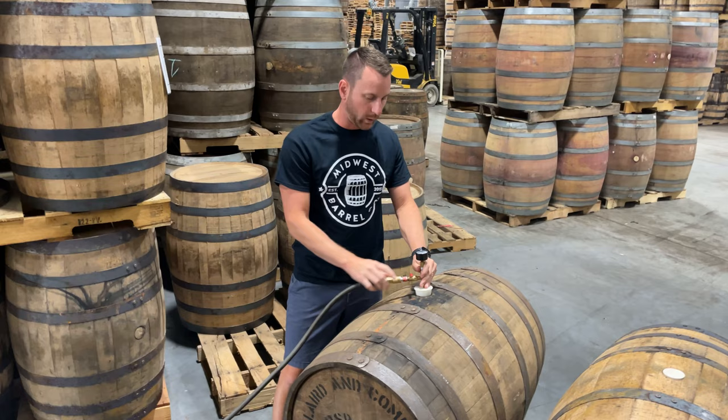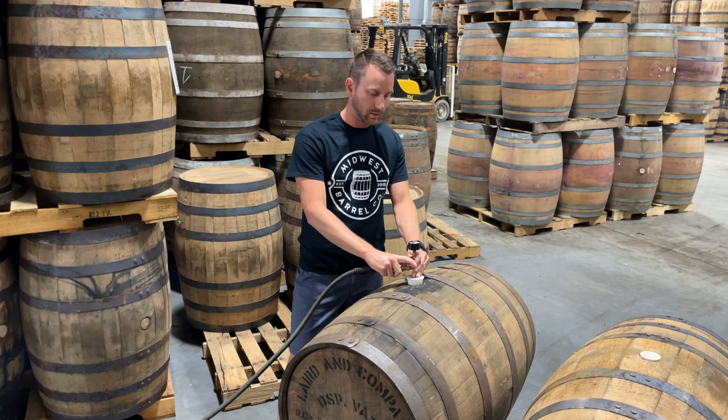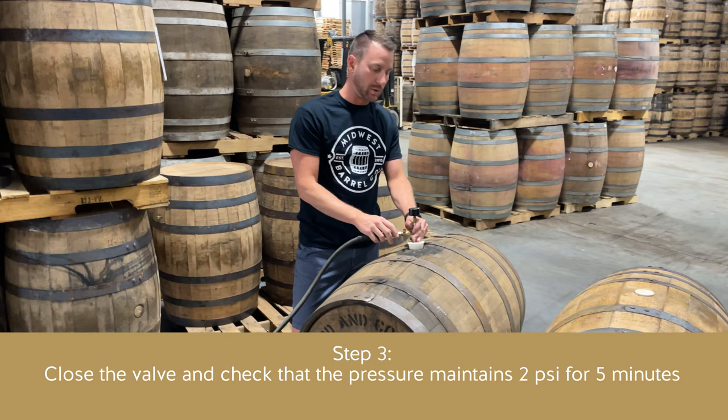All we're going to do is fill this with about 2 PSI of air — it doesn't take a whole lot. You don't want to fill it any more than 2 PSI because, given the barrel's large surface area, two pounds of force on every square inch or more will cause that barrel to explode — and we definitely don't want that. Too much pressure could also blow the bung out of there.